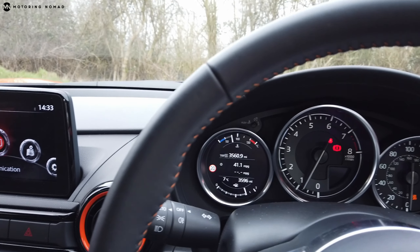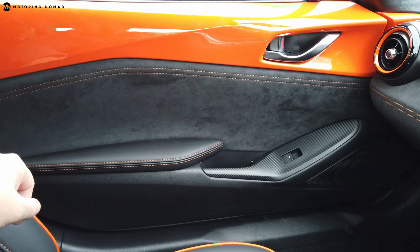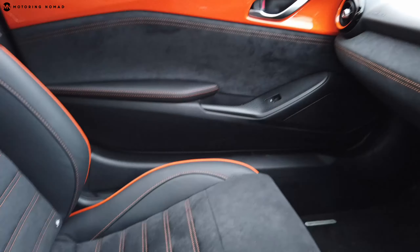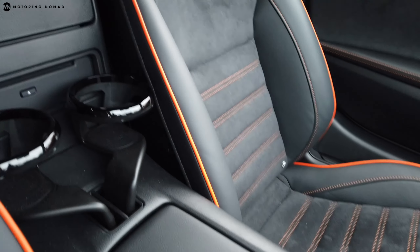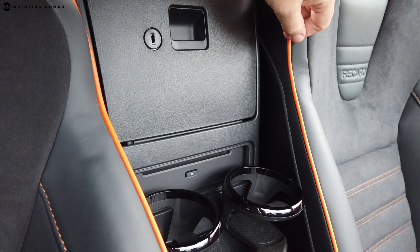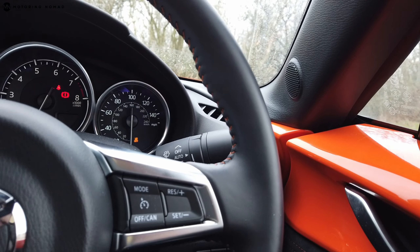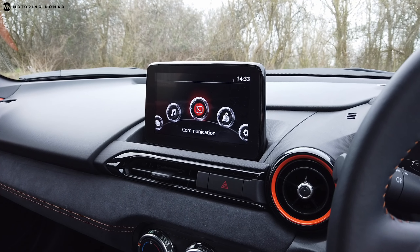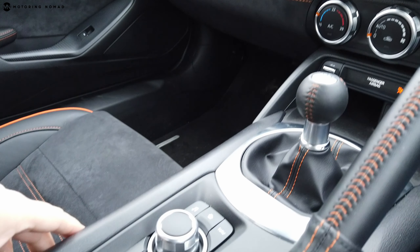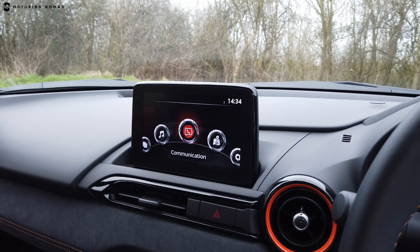Inside the MX-5 it's a pretty nice place to be. There's Alcantara across the dashboard and door panels. Storage is limited — no door pockets, no glove box — but there is some storage between the seats and behind them, plus a CD player that the Fiesta doesn't have. One notable difference is the infotainment: the Fiesta is primarily touchscreen, whereas the MX-5 also has a rotary control cluster very similar to a BMW iDrive system, which works extremely well and is personally preferred over the Fiesta's setup.